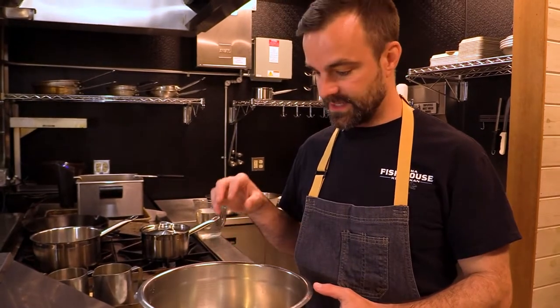This is going to be a breaded fish and chip. You can also do a beer batter if you like, but this is the one we actually use in the restaurant. The first step is to make almost a slurry which we're going to dip our fish into.